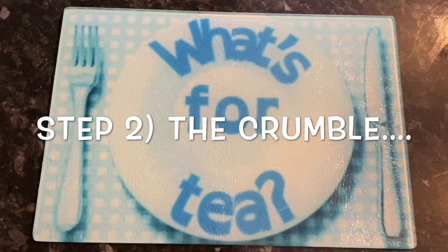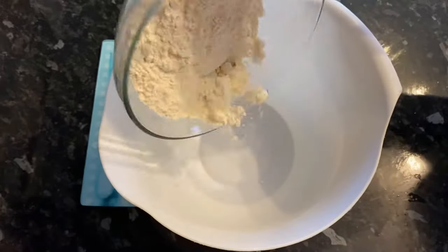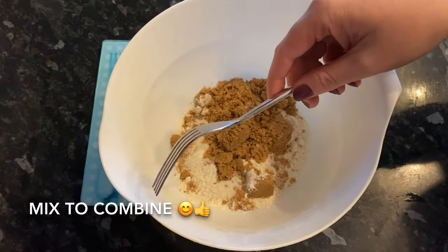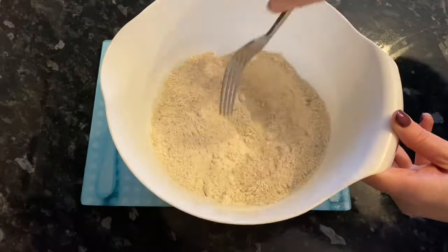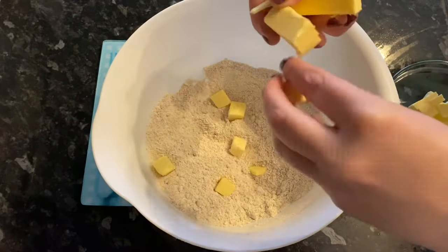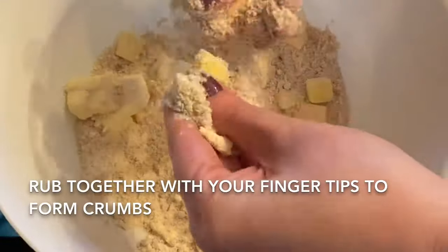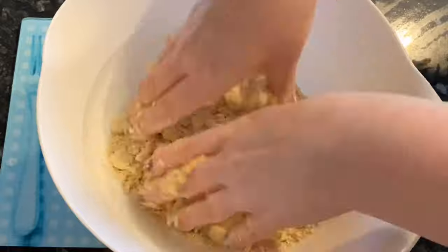Now we're going to do the crumble mixture itself — it's really easy. Grab yourself a bowl and pop in your flour; you don't have to sift it, you can if you want but you don't have to. Then add 85 grams of your brown sugar and mix these together. Pop in your cold butter. What you want to do is bring all this together with your fingertips — this is called rubbing in. You're basically rubbing the dry ingredients into the butter, and it'll take about four or five minutes.